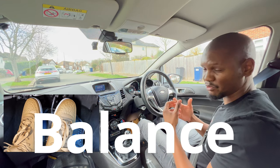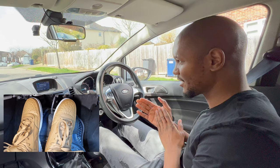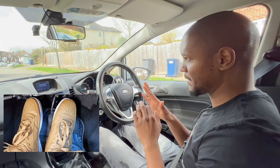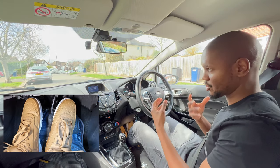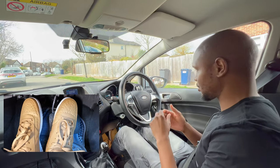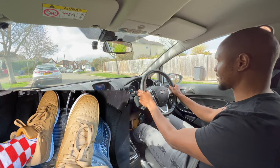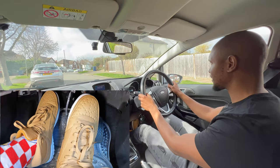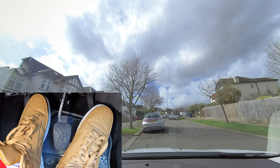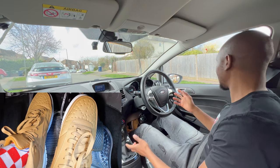Another technique — more technical and requiring more practice — is going straight to the gas from the brake while getting your foot to the biting point with your clutch. I don't really recommend this unless you drive your car all the time and are very comfortable with it, and not on super steep hills. You might expect a little bit of rollback because there's a moment when you're off the brake and trying to bring the clutch to the biting point. Do this only when the hill is not that steep.